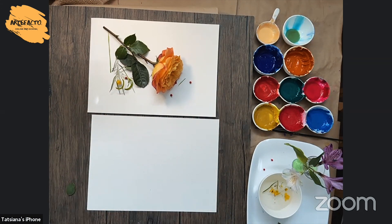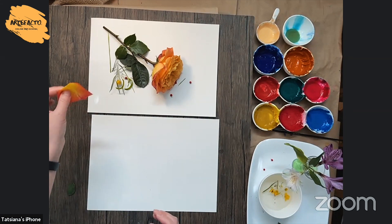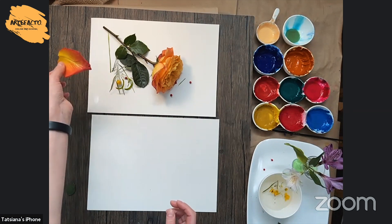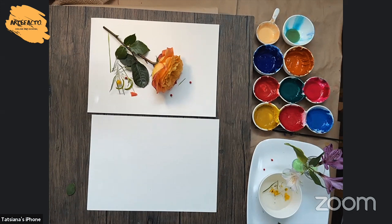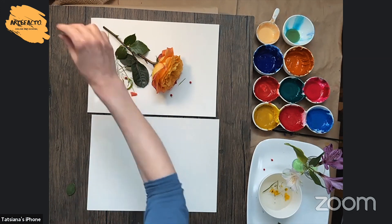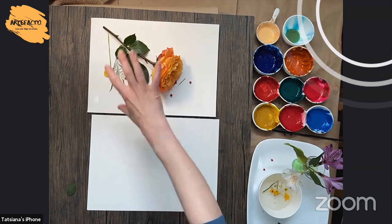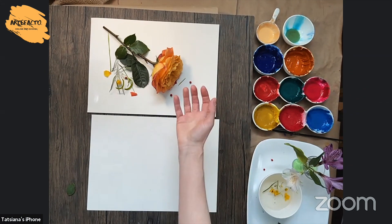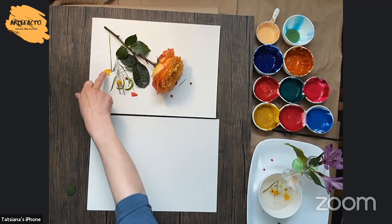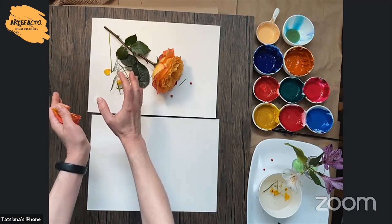What else can we do? Sometimes for color balance, I add petals, but this petal is too big. So I'm gonna put just some pieces of this petal here and there. And you see, already we have balance because this rose is orange — it's very bright — and these small pieces create a balance in this area of the paper.